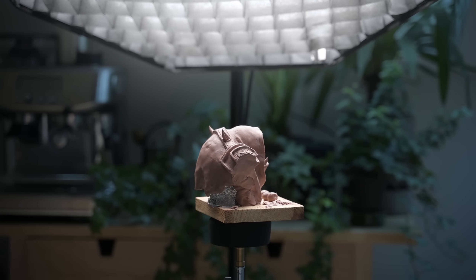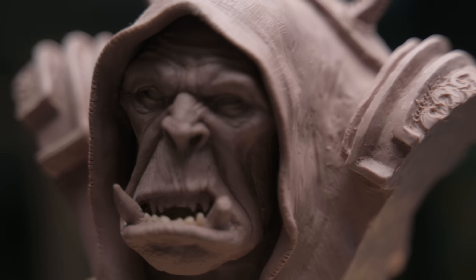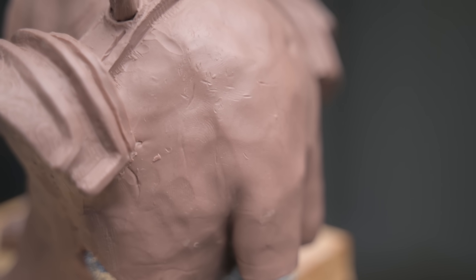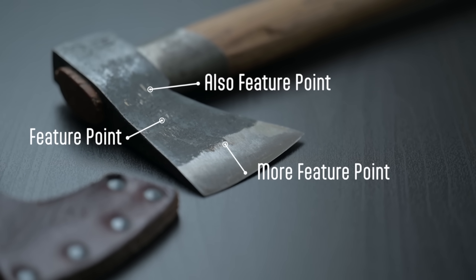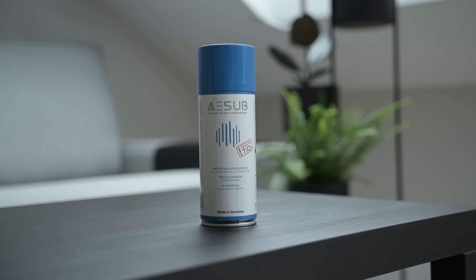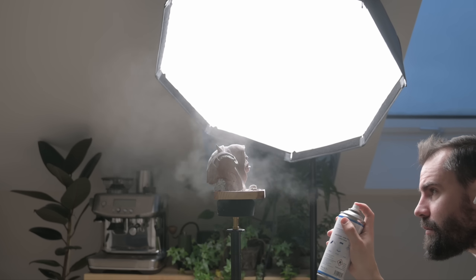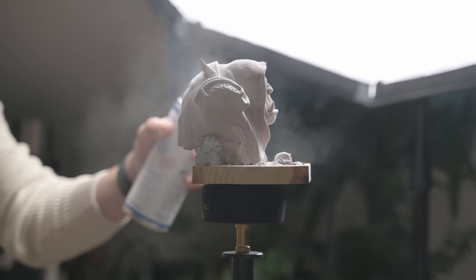Taking a look at the sculpture here, it's important to remember the basics of photogrammetry. Smooth or shiny surfaces like metal, glass, or in this case clay — things that lack any kind of feature points or surface detail — can pose real challenges for getting quality scans. Your scans will turn out very lumpy, but that is where scanning spray comes in very handy. It adds surface details, helping you get a much, much cleaner result. On top of that, it fades away over time, leaving no residue behind. So after carefully applying the spray to the sculpture, I can get started with the scanning.